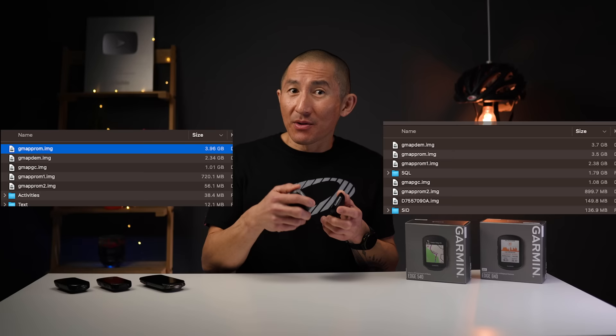With all the new Climb Pro features, there's additional climb data built into the map files, making them much larger than before. The Edge 840 with 32GB may still find it tricky to load more than one region at a time, and it's even more limited on the 540 with 16GB. It's worth noting that Hammerhead's Karoo 2 has had free-ride climb functionality for a while, so Garmin is catching up there — but Garmin has taken a significant step further with Climb Explorer and on-map climb indicators. The enhanced Climb Pro features are also coming to the 1040 but won't be backported to the 830 and 530.